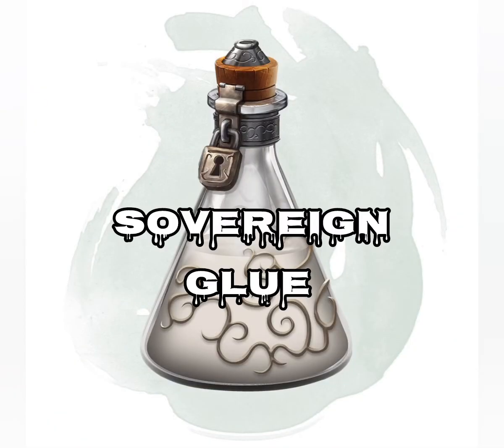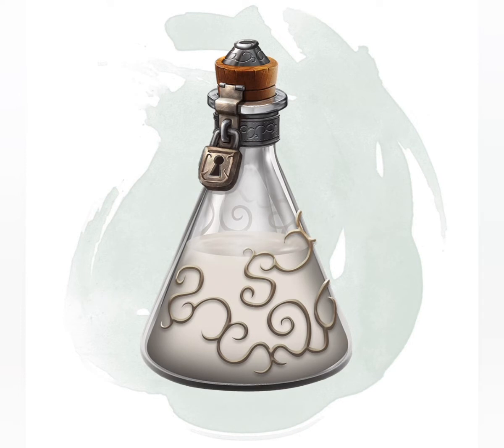The Sovereign Glue is a viscous, milky-white substance that can form a permanent adhesive bond between any two objects. It must be stored in a jar or flask that has been coated inside with oil of slipperiness, which is an item we shall be going over in next week's episode.